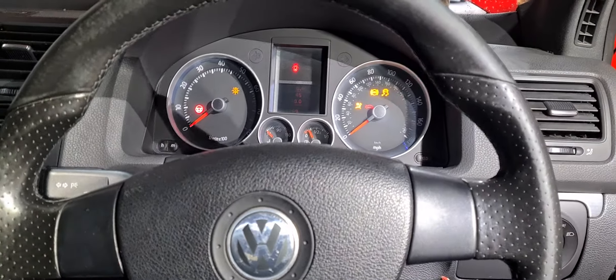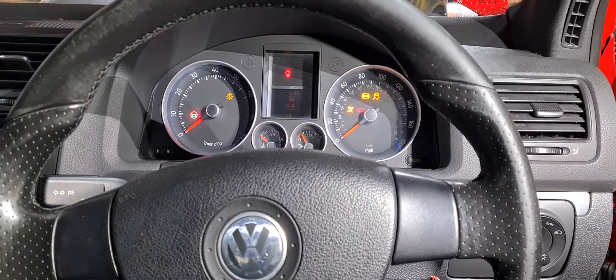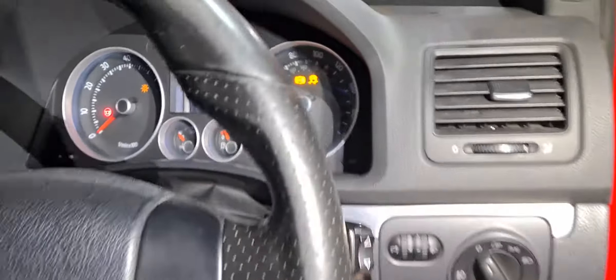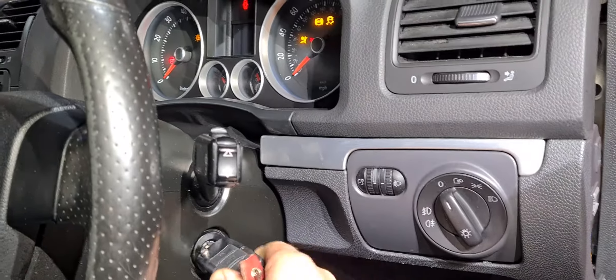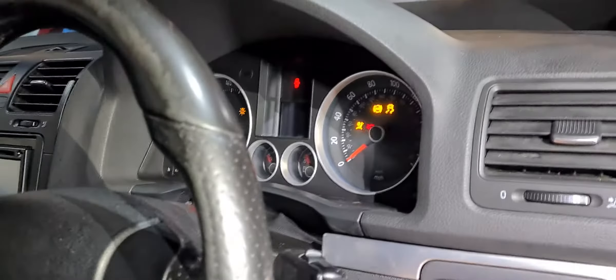Hi guys. We've got a VW Golf here for a non-start — completely dead. You can see all the dash lights are on, and when we take our key out, all the dash lights are still on. Makes no difference.